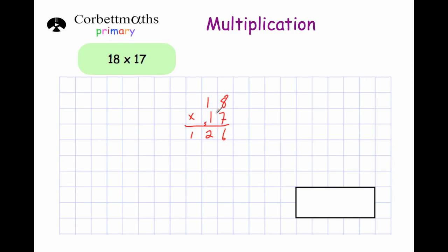Now we're going to do 10 times 18. Because we've moved over into the 10s column we put a 0 down here. Now we just do 1 times 8, which is 8, so we put that down. And 1 times 1 is 1. So we've got these two numbers and we just need to add them together. 6 plus 0 is 6. 2 plus 8 is 10, so put the 0 down and carry the 1. And 1 plus 1 plus 1 is 3. So the answer is 306.